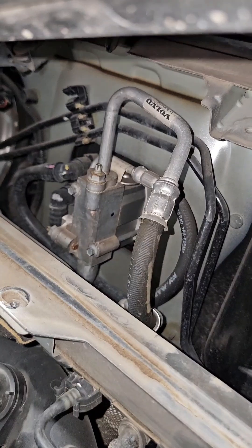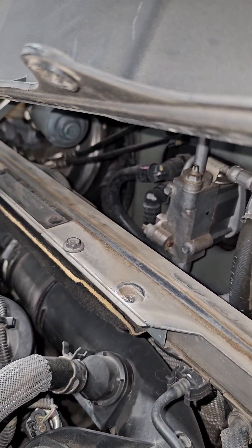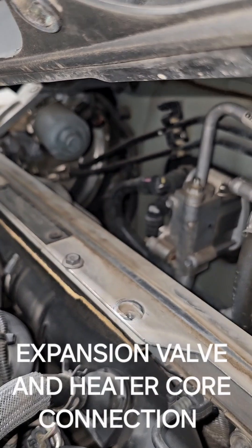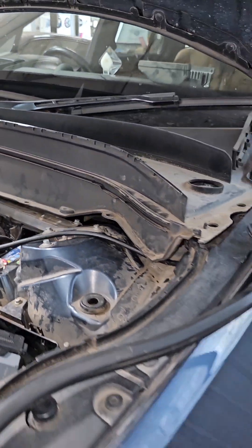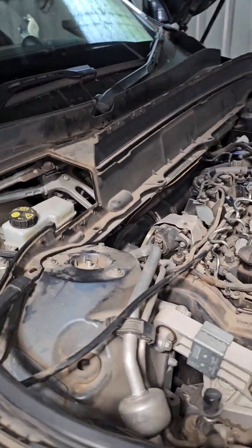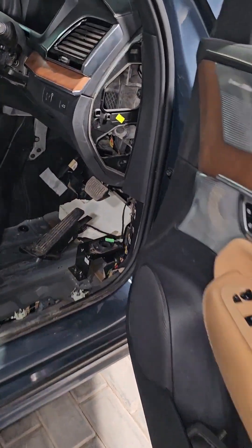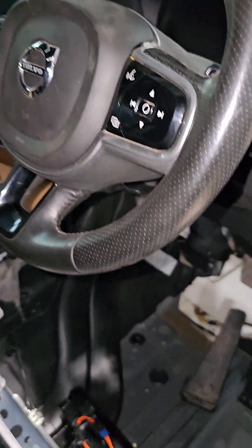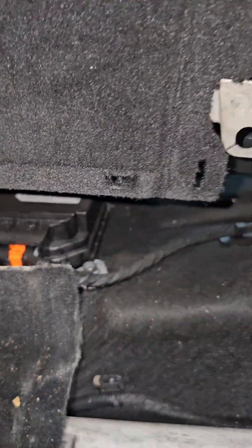That's where the expansion vessel is, and that's also where you have the input pipes for the heater port which goes inside the HVAC box. So all in all, it's not at all very easy — it's difficult. You really need access to Vida to be able to get to all of these wiring diagrams and controllers.